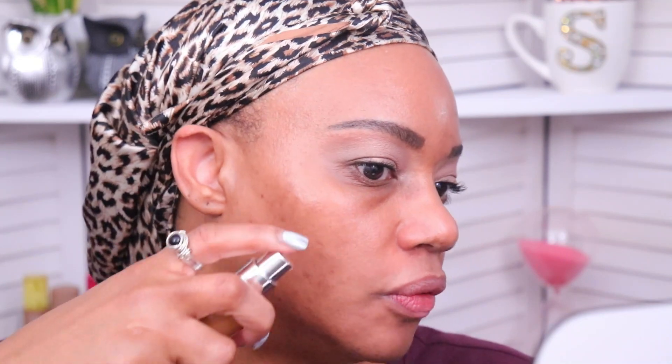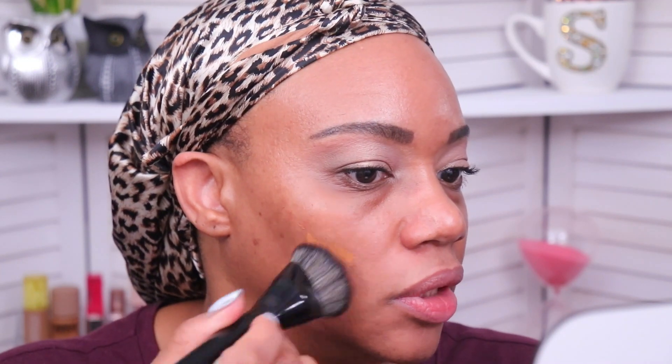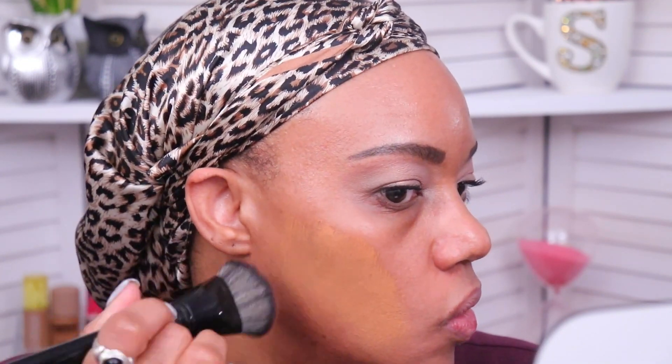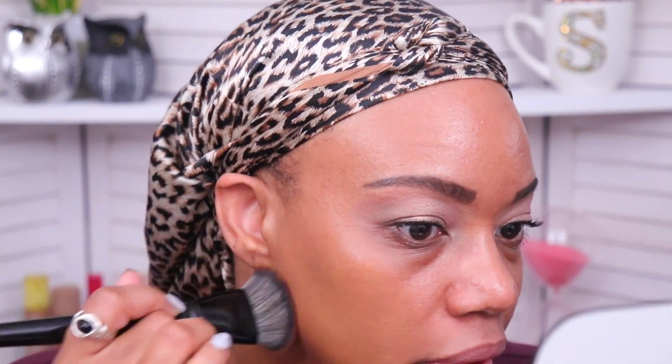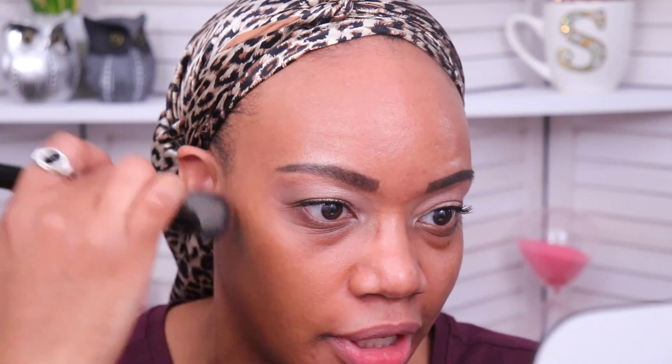I'm going to start off with about a half a pump of foundation, and I always blend on the cheek area first — this is always where I want the most coverage. This is supposed to be a medium coverage and it's definitely giving me medium. I feel like it's blending out really nicely too. That blended out really nicely and it looks really pretty. I might have to go on the forehead with a little bit more product later on, but I'll see after I do the other side.